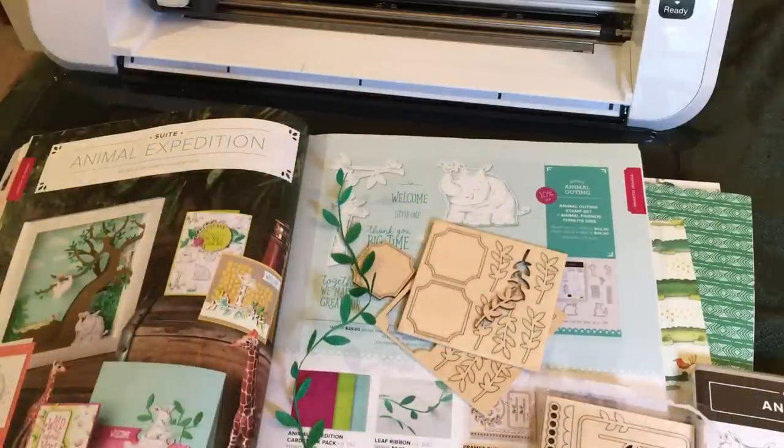Thank you for watching. This is The Papered Chef. Please subscribe to my channel for more videos like this one. I appreciate your comments and questions as well.